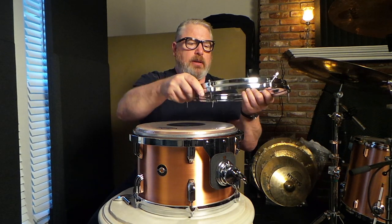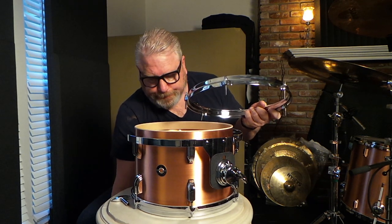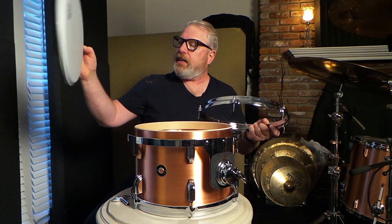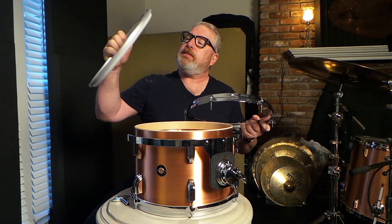Alright everybody, I just took the time to go ahead and change this out without you having to watch all of that — it would be pretty boring. Just remove this; these are die cast hoops on here. Remove this Black Dot head. The process for putting on a new head for me, I usually take it and just kind of stretch it out a little bit, break the glue or whatever that is — I'm assuming it's glue — and just kind of break it in.